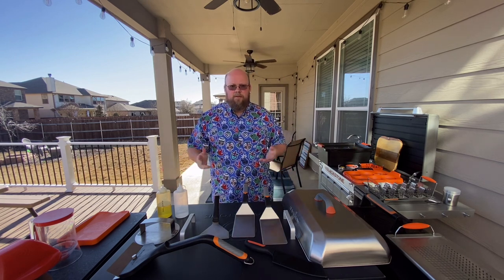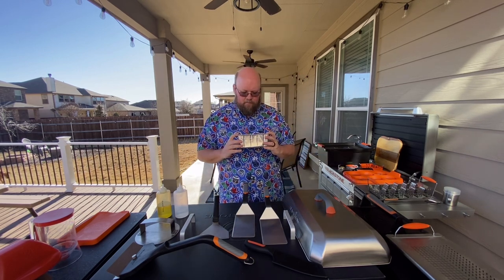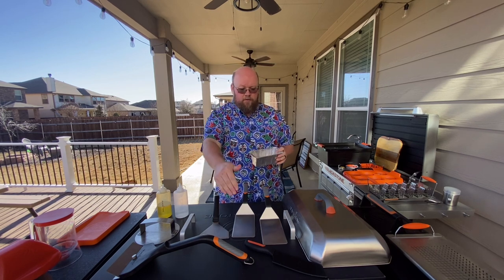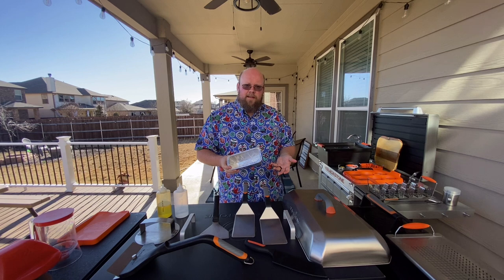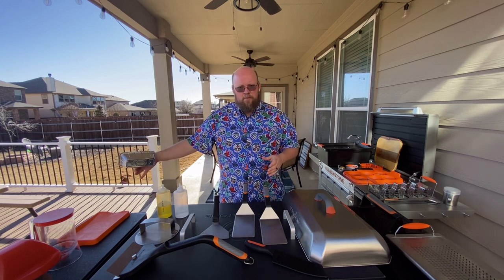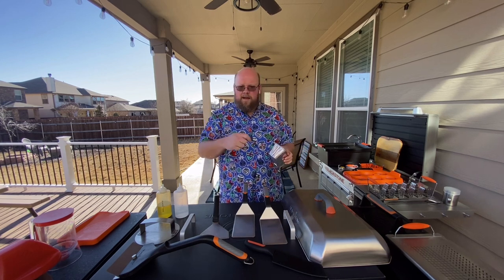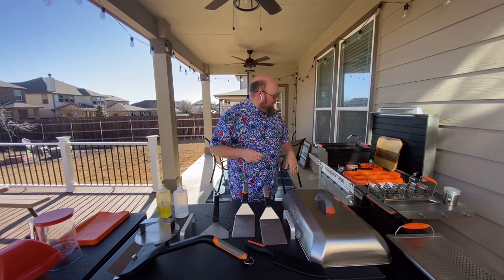Drip tray liners are also in this category. They're nice for cleanliness — you put them in your grease tray and it makes cleanup much easier. But they're not perfect: your grease trap is still going to get grease in it, so you'll still have to clean it. It helps me pick up the food bits and throw them away, but it doesn't fix the problem completely. If you don't mind cleaning the tray out anyway, don't bother investing in these.